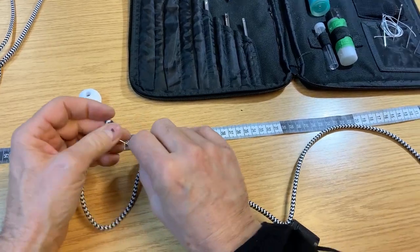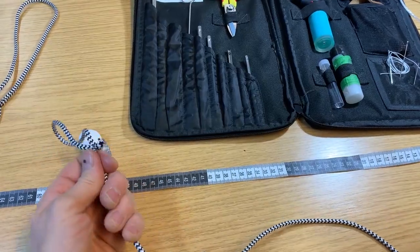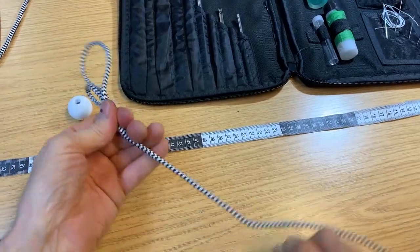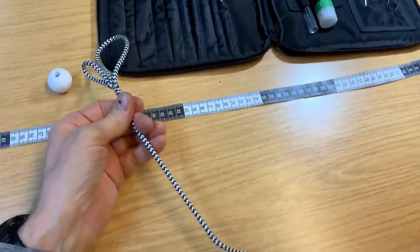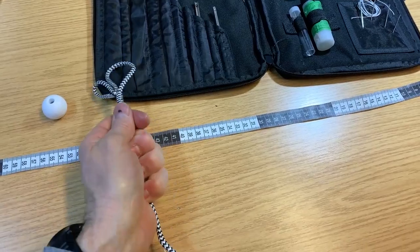This is always the tricky bit — trying to get it started through the middle, so I tend to lick my fingers to make my hands a little grippier. It takes a little bit of pulling and wiggling, and finally the inner core starts to go down the rope. Here it is, it's on its way — once it starts, it's very very easy.